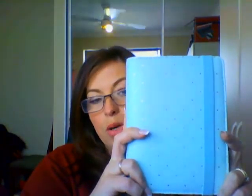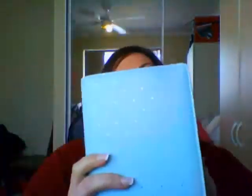So starting with this, I'm currently in a Kiki K — it's the medium size time planner. They have a personal planner as well, which is why it gets confusing, but this is the time planner in the medium, which is the same size as a personal size Filofax.